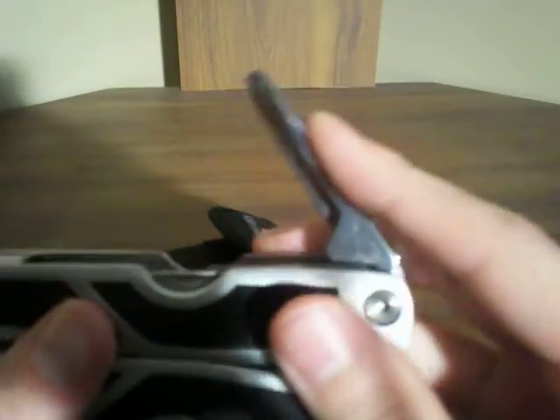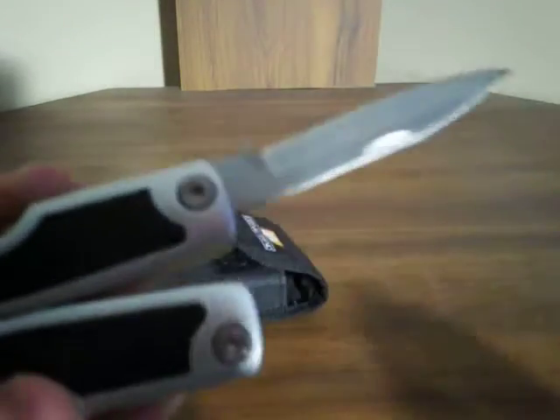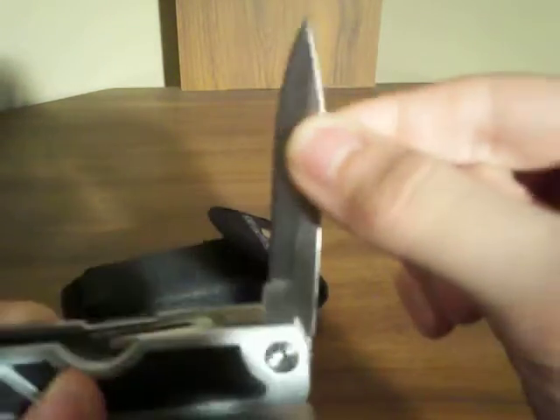Same with the screwdrivers — I've never used them. Here's a Phillips head, and then here's a flat head screwdriver. I don't buy multi-tools for the screwdrivers, but they can come in handy sometimes. This is the regular knife blade with the smooth blade — also very sharp, and it works great. I've used this before, but I kind of wish it would lock.